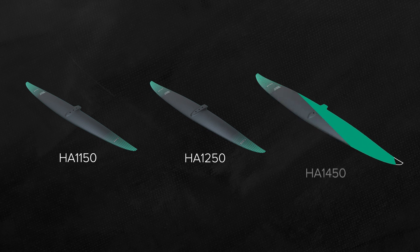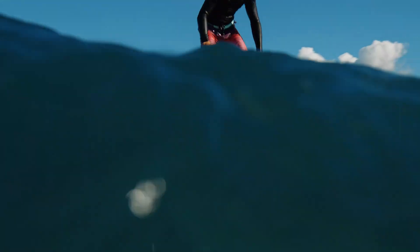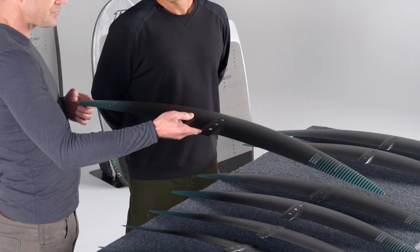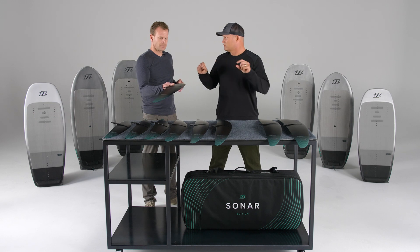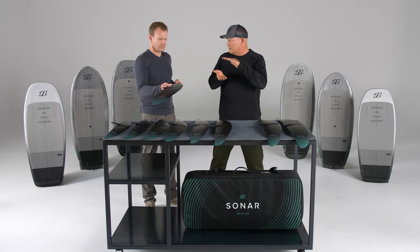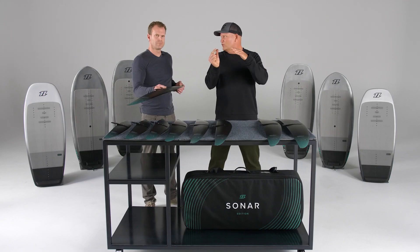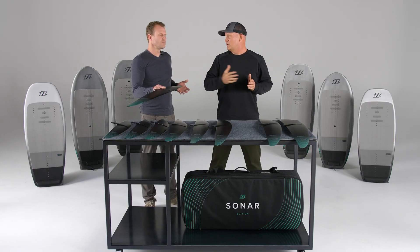The larger sizes - 1150, 1250, 1450 - at that size and aspect ratio with that wide wingspan, have really amazing pump and long glide. These wings being relatively thin in profile for their size makes them really slippery through the water with very little drag. Compared to competitors they are super efficient. That design language of low profile thickness goes through the whole range, so all of these wings feel the same. Once you find your position in the mast box, you won't need to move it more than one position across the range - it's a very consistent feel.